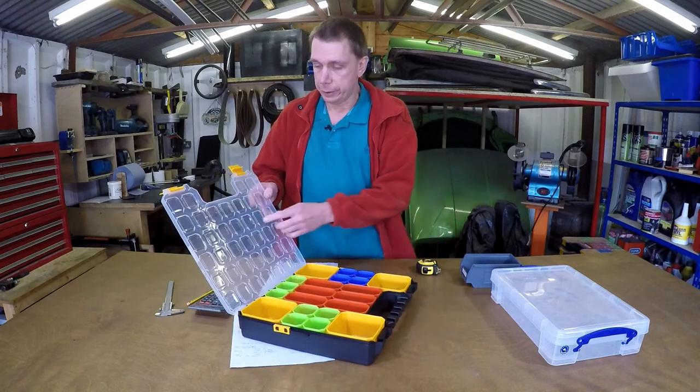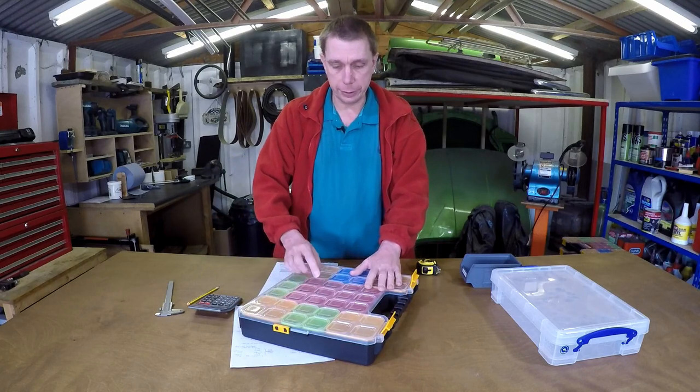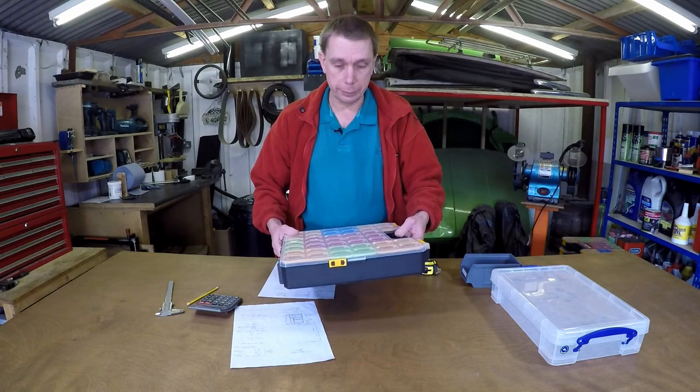They're arranged so that this lid has a pattern pressed into it, so when you close it you can actually pick the box up and things don't fall out. Hopefully, that's the plan anyway.